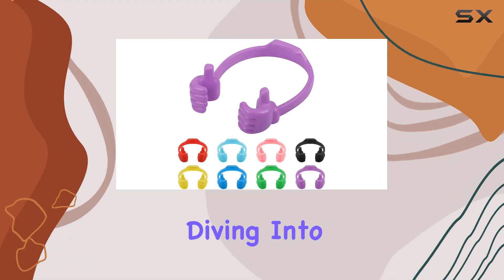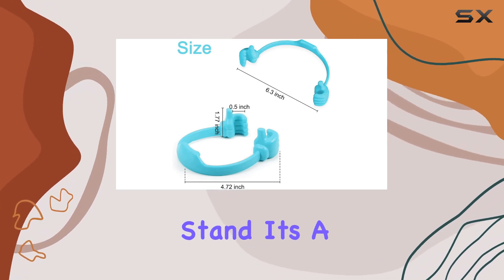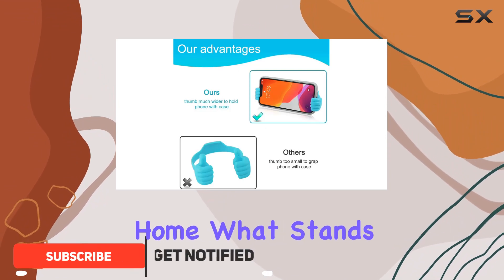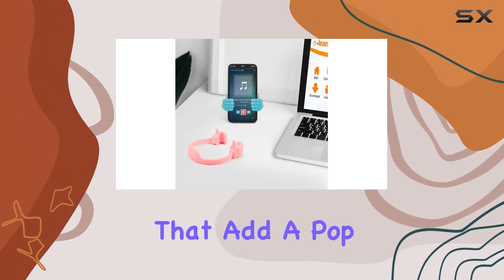Hey everyone, today we're diving into the Lucy Phy 8 pack thumbs up cell phone holder. It's not just your typical phone stand — it's a fun and functional accessory that brings a unique touch to your workspace or home. What stands out immediately is the distinctive thumb-up design, available in eight vibrant colors that add a pop of personality to your setup.